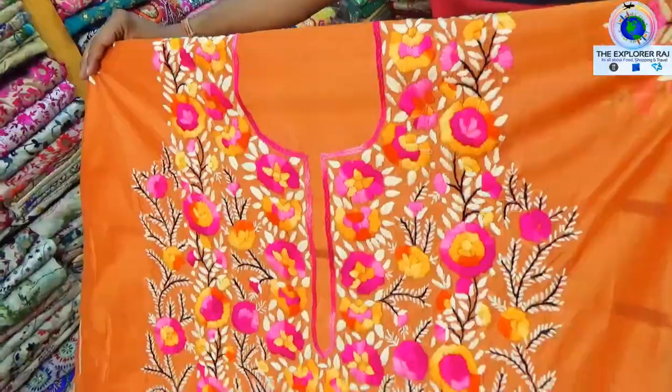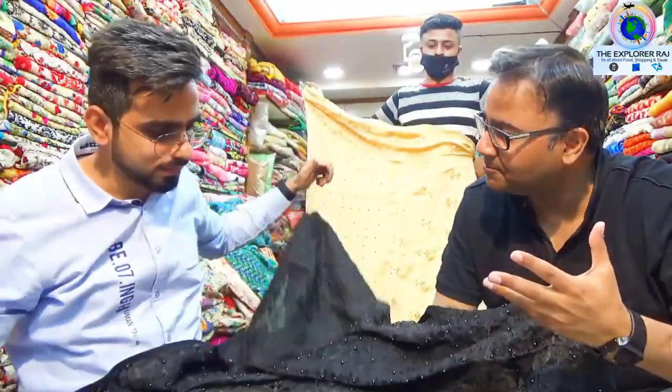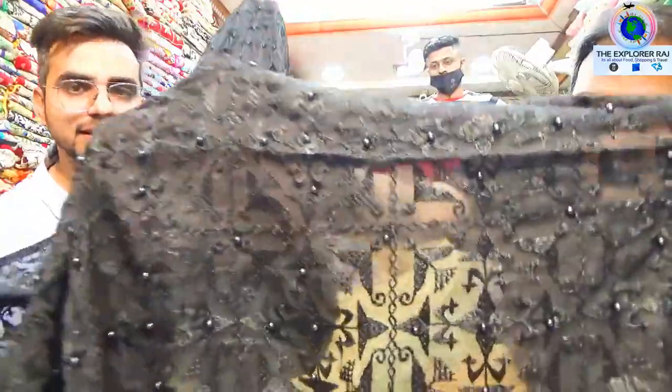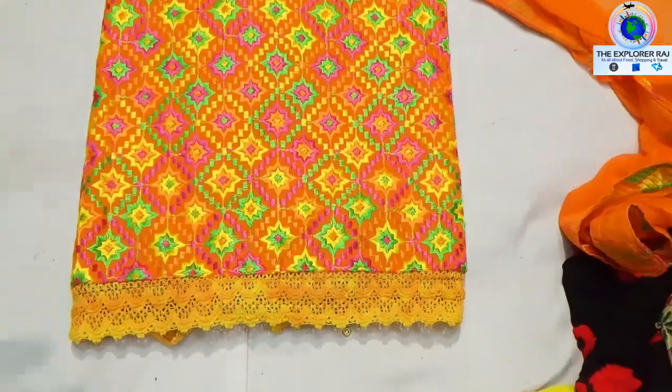There are all kinds of varieties, you should visit the shop. There are Pakistanis and Phulkari sardis available.